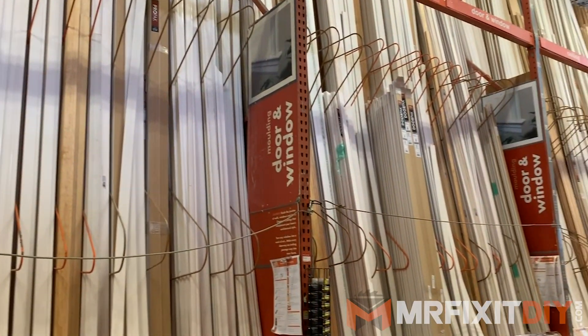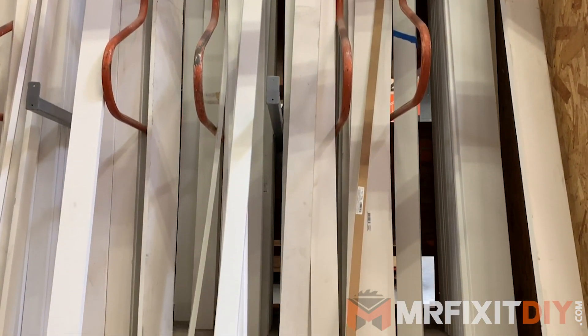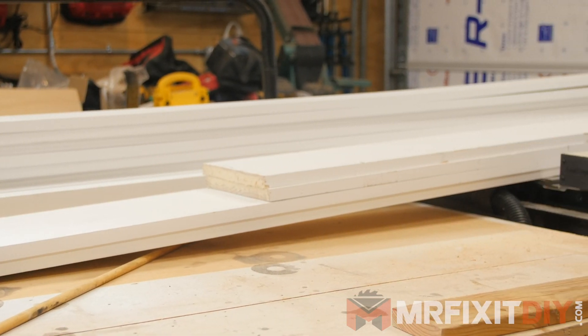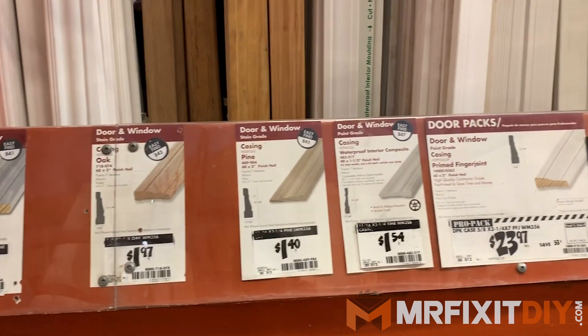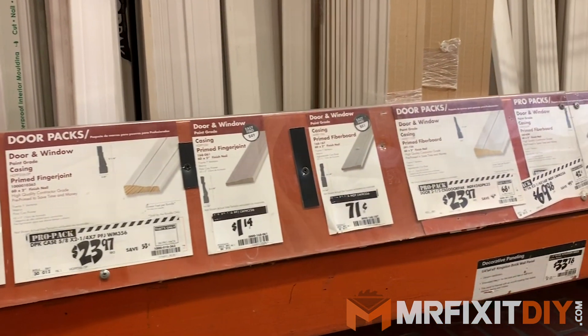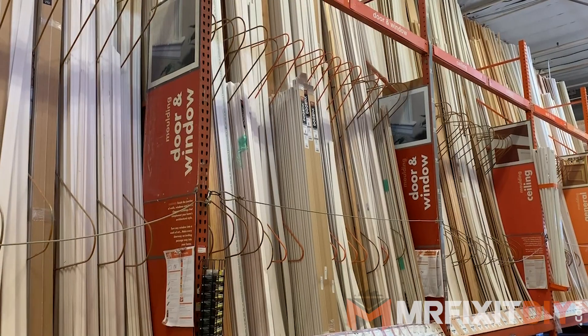Next, you'll need to decide on the style and the look of the trim you're gonna be using. In this case, I'm using a basic primed pine trim for all the trim and the casing itself. I'll be using the same materials throughout to create a basic craftsman style look, but you may want to use a more decorative trim or find a matching look for the rest of your house. Have a look around and make sure you get the right material that works for you and the design sense that you have.